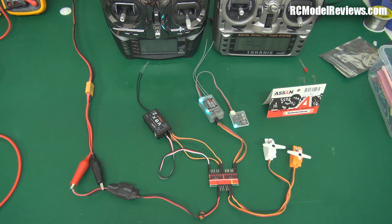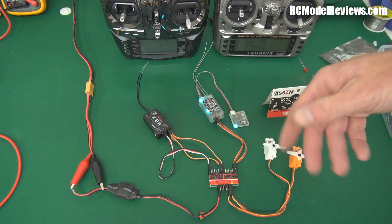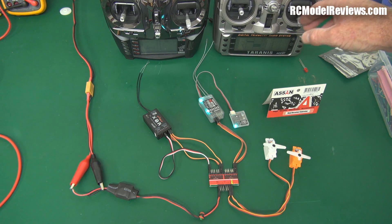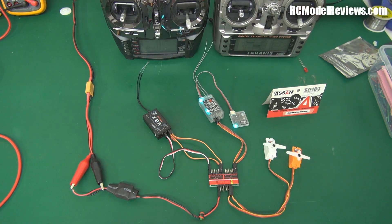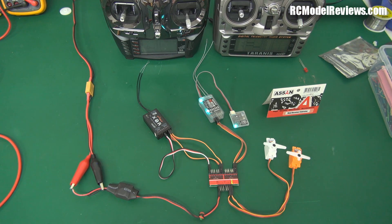Going over to the Taranis, you can see the servos down here move when I move my sticks — just as if the SN unit wasn't in the system. I'm flying it with the Taranis as the master, acting as the instructor. I get the plane in the air, and when I want my student to fly, I flick a switch and now my transmitter does nothing — the student's transmitter has control of the servos. It's as simple as that.